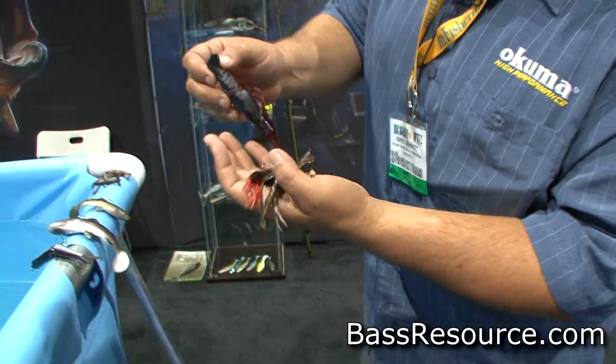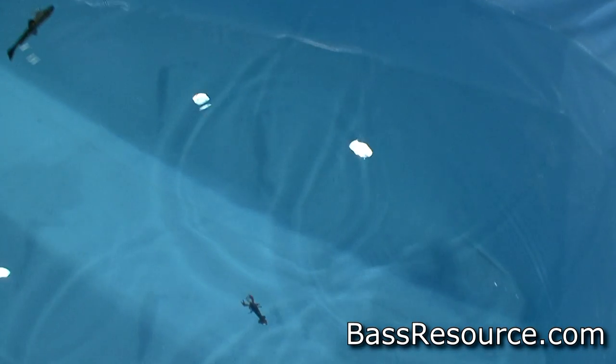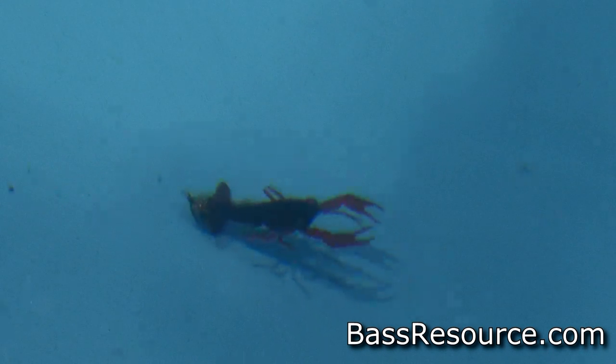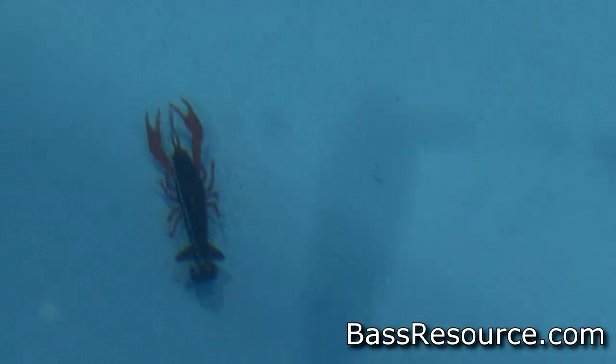Let me show you one in the water real quick. So this is a real natural patterned craw. Full stand-up defense. Once you start dragging the craw, he'll come down into his natural skittering action and then he'll pop right back up into a defensive position — barely come tight on him. You get lots of movements: legs, antennas, claws. It's available in seven colors.